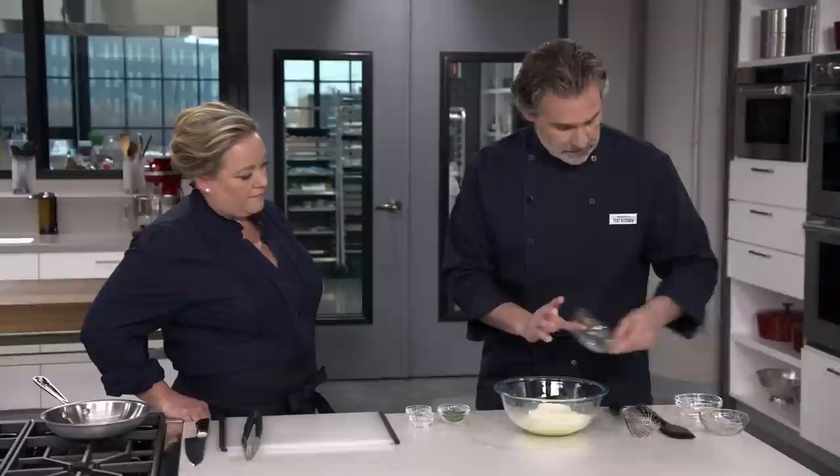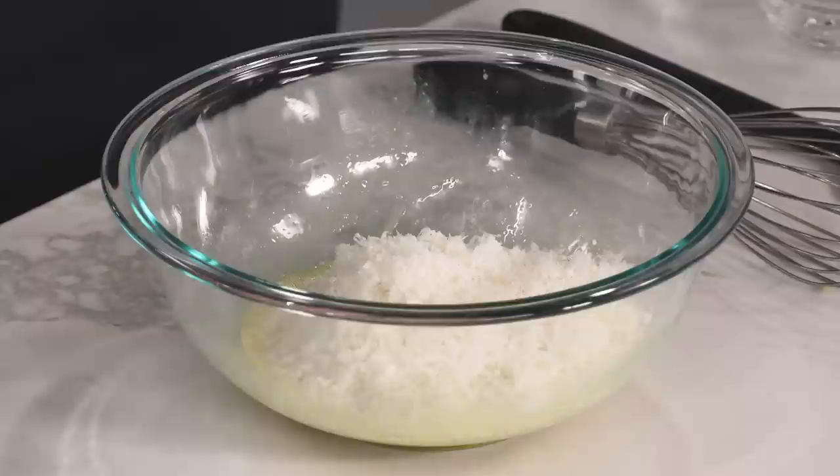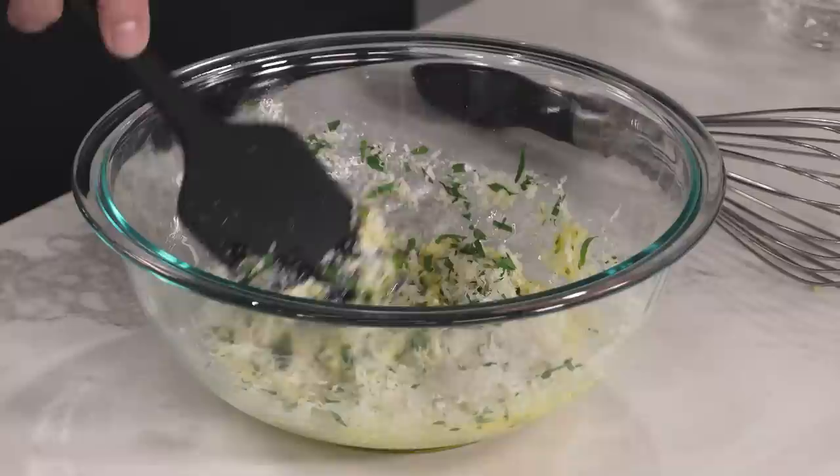All recipes use Pecorino, and some added Parmesan. We really like that balance — a 50-50 blend of the two. Also going to add two tablespoons of minced parsley, a quarter teaspoon of table salt, and a quarter teaspoon of pepper. Between the garlic-infused lard and this cheese-and-egg combination, that's the sauce. We'll use the pasta water to bring everything together, but that's it.